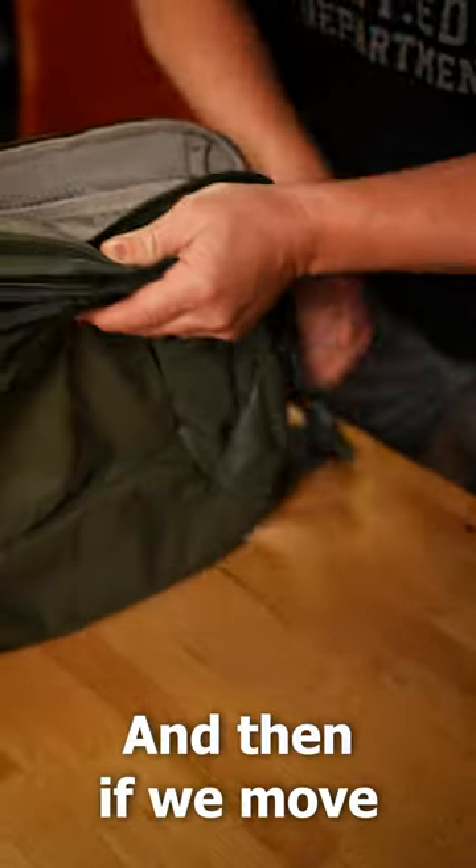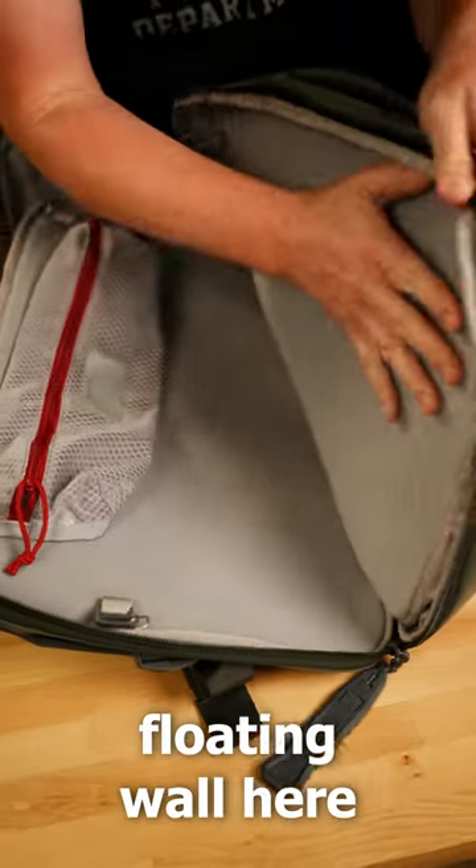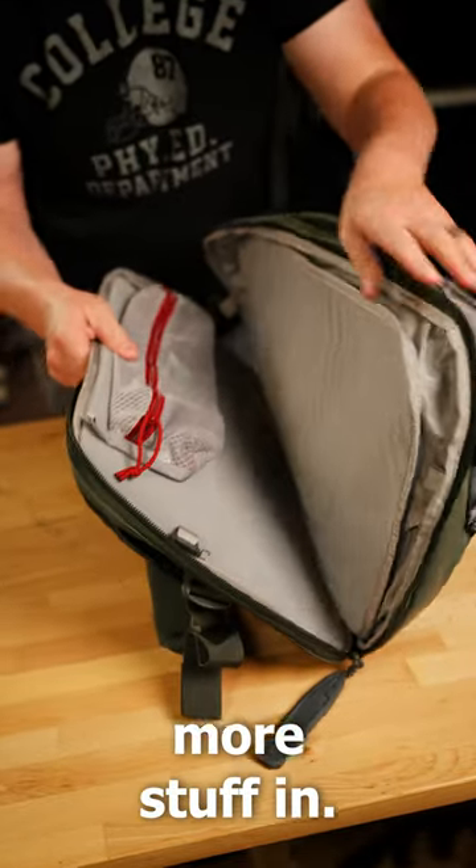And then if we move along to the back panel, we've got a nice floating wall here that floats between the other sections, so we can pack one or the other out depending on which one we want to put more stuff in.